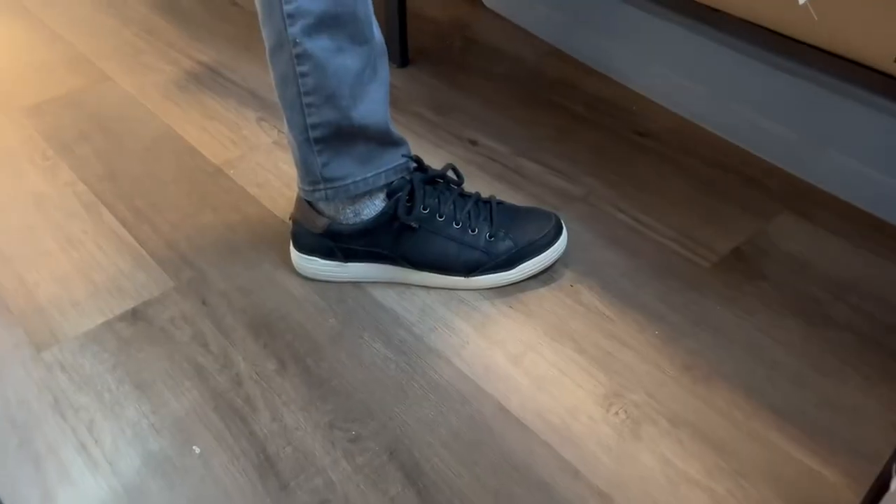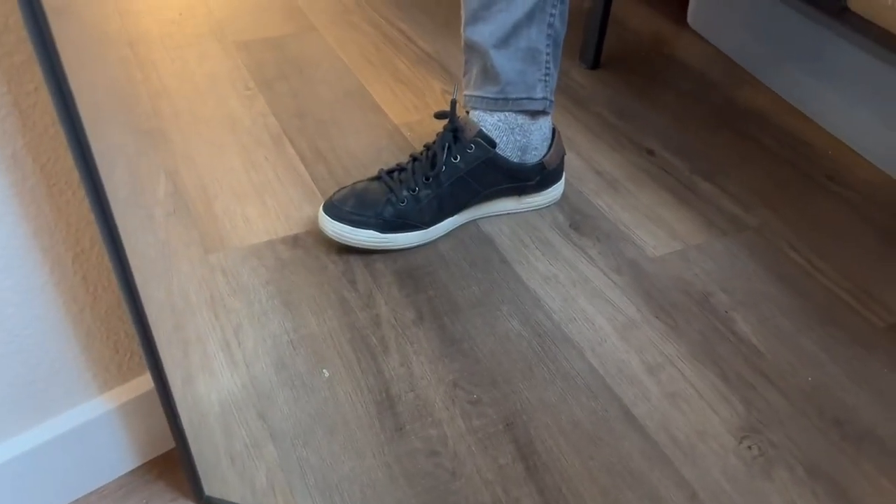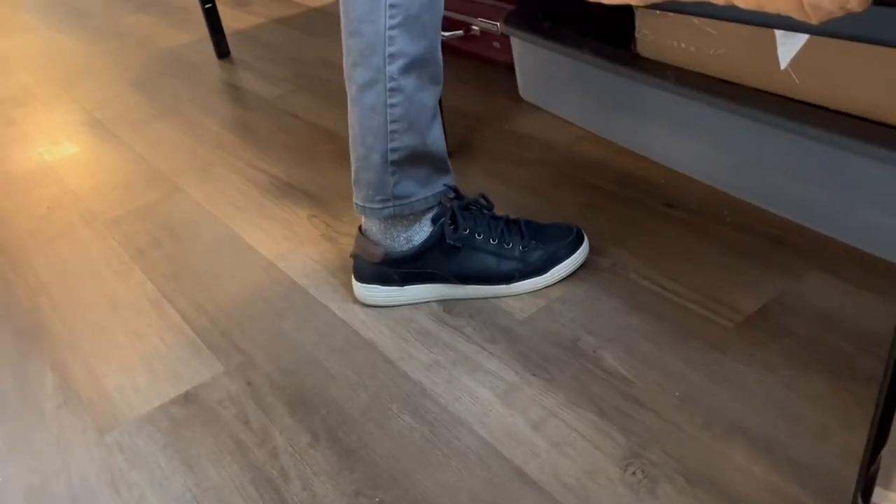Here they are from some different angles in the mirror. You can see that black and white and some accents from those brown leather pieces, which I think look really good. Again, these are very comfortable. If you do walk around a lot or walk to work, I definitely recommend these.